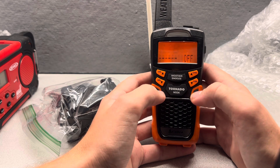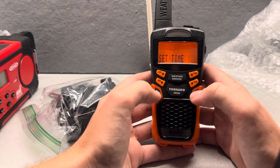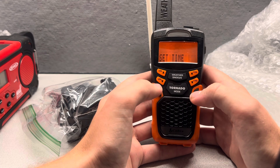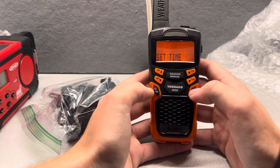Set memory, memory three — fine, off, whatever. Alright, let's set the alarm. We do not want the alarm on. Let's do this again because I keep forgetting. Alarm off. Yes, alarm off.